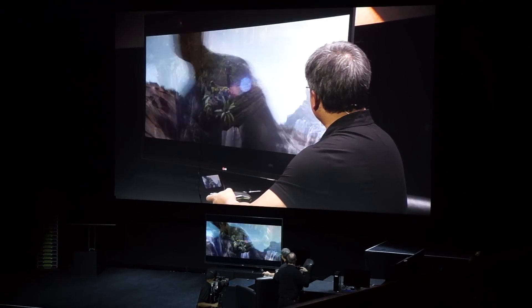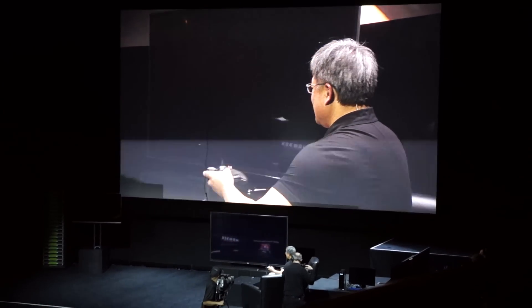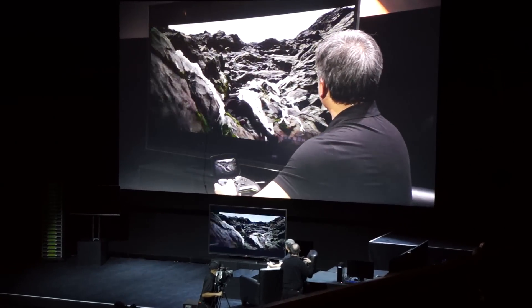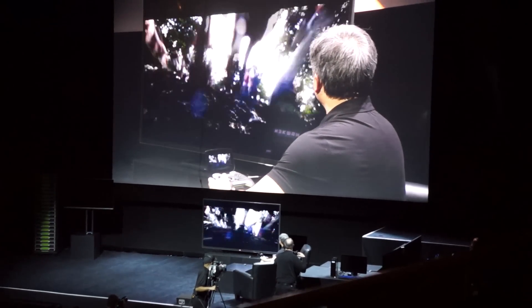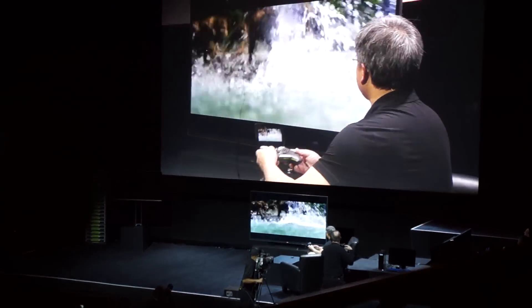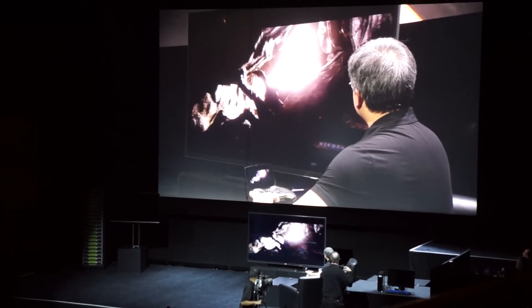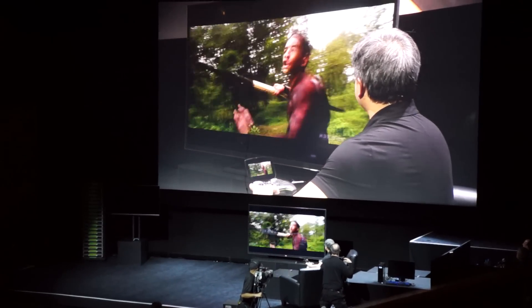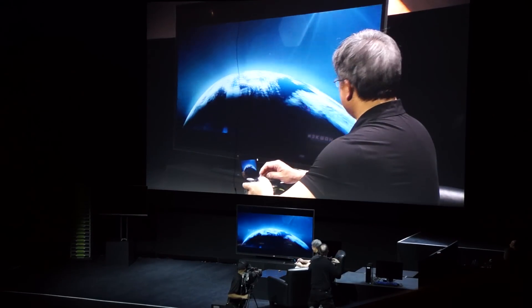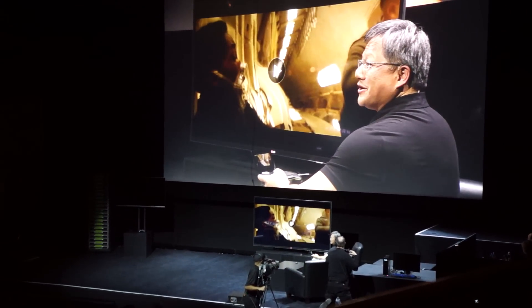Do not misunderstand me — danger is very real, but fear is a choice. Do you know where we are? This is Earth. 4K video looks pretty different.